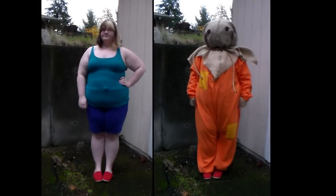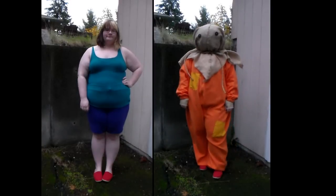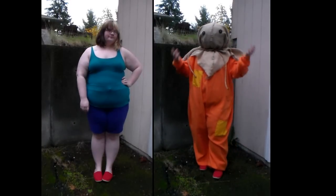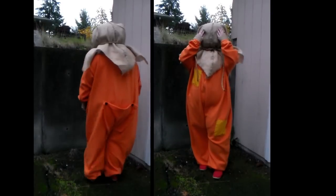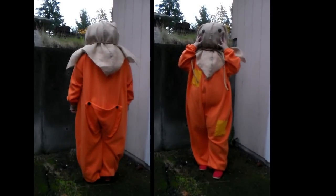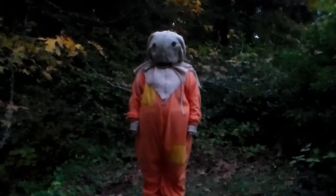Here is the final costume all together! Underneath I just wore a pair of exercise shorts and a tank top so I wouldn't get overheated in the fleece, and I wore a pair of red shoes that kind of match the onesie. That is it for my costume video — I hope you guys learned some new tricks and treats, and always remember: don't forget to check your candy because you'll never know what you'll find. Have a happy Halloween you guys, bye!